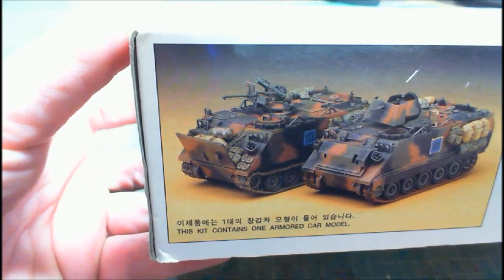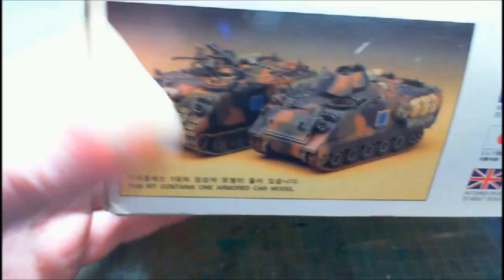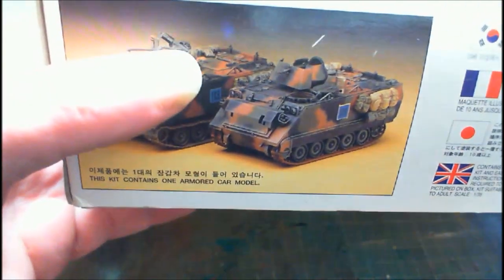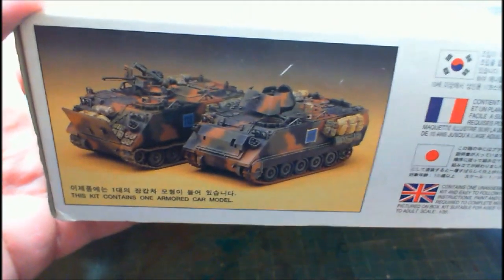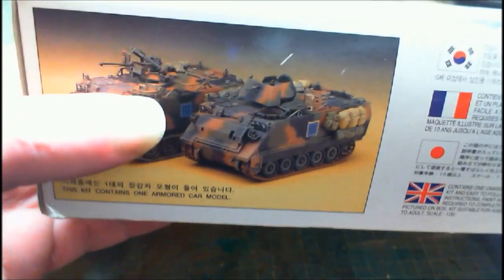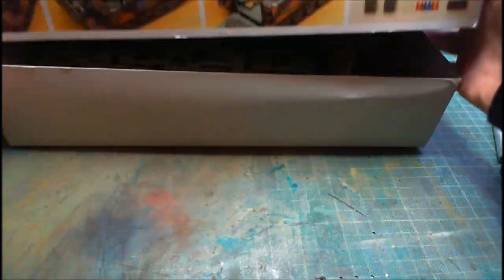The other side has safety instructions, and it gives us two versions you can build because it gives you a couple of different options for the top deck - you can have a Dragon anti-tank missile or 50 cals. So without further ado, let's open the box and have a look at what you get.